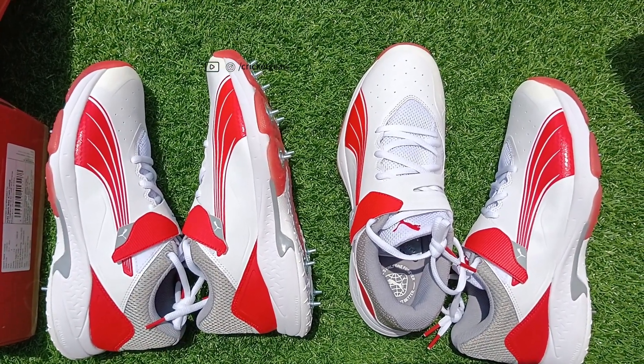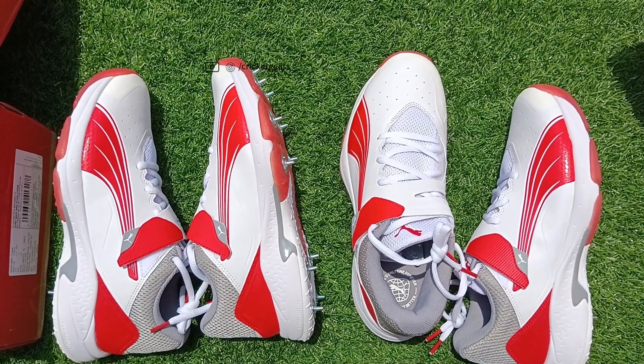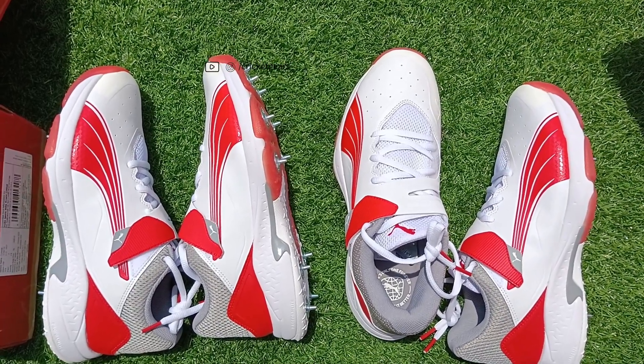Don't forget to like, comment, and subscribe for more cricket gear reviews and tips. Thank you.